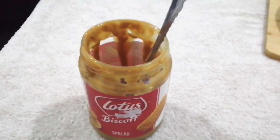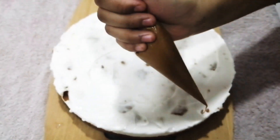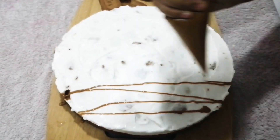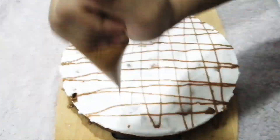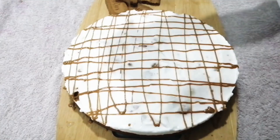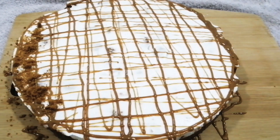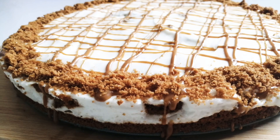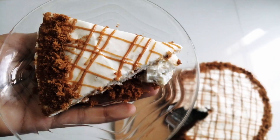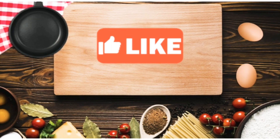Now I'm going to decorate with Lotus biscuits and melt some Lotus spread. I'm going to decorate the cake with a little biscuit — it's a very easy cheesecake. If you want to try it with a good flavor, please leave a comment below. Please like, share, and subscribe.